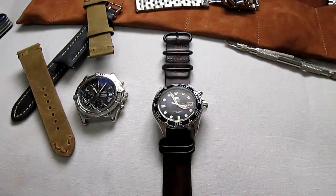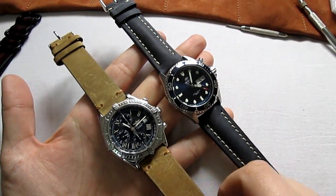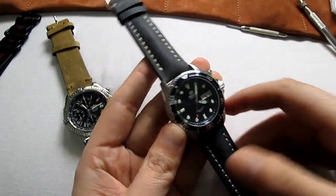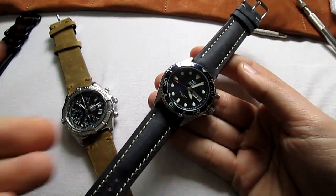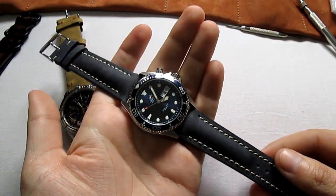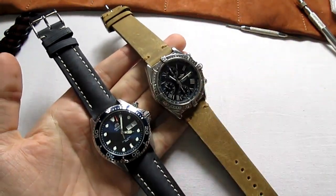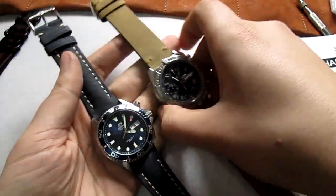I decided to put the beige Sari on the Breitling and the distressed navy blue on the Orient. I think the Orient just looks gorgeous. The moment I put this on I don't want to remove it, but I have to try the vice versa as well. These are the Sari straps — you can find them on strapsco.com. I think it looks awesome; I cannot stop looking at this Orient.